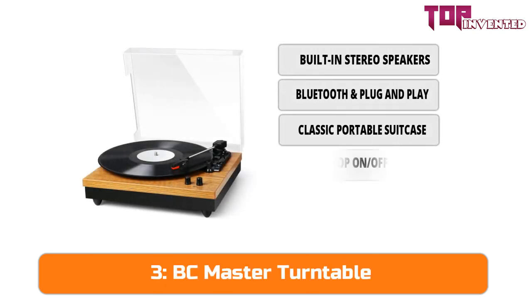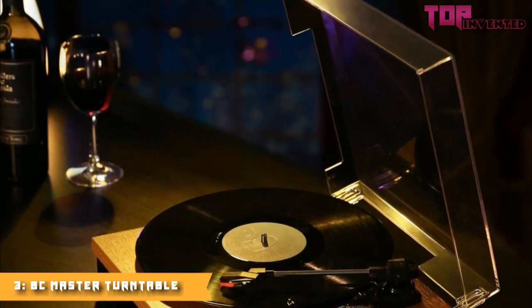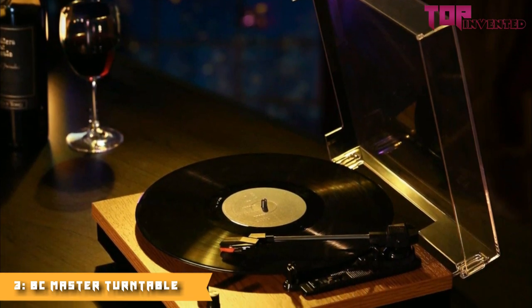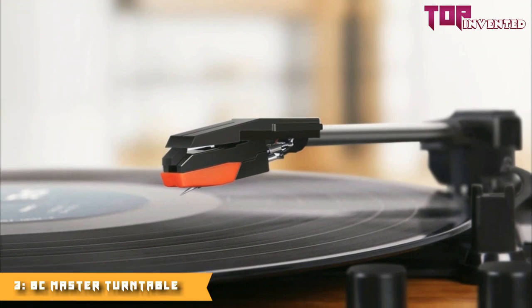The BC Master Solid turntable features belt-driven selectable three-speed settings, with a 45 RPM adapter included. All vinyl records can be played in the record player. This stereo active two-way crossover system creates an optimized and clear sound. You can also transform audio from vinyl records into MP3 format files for later playback on mobile devices.